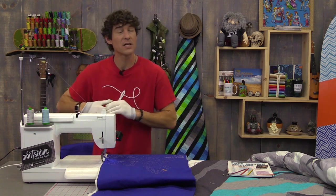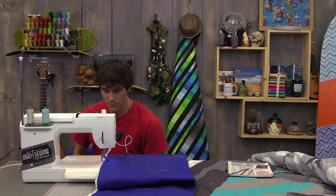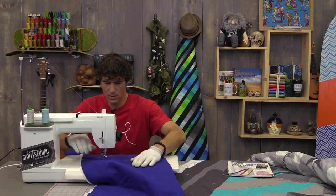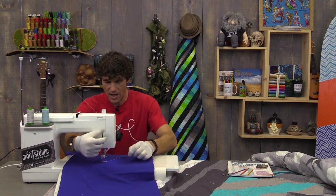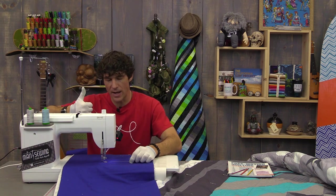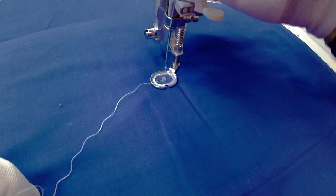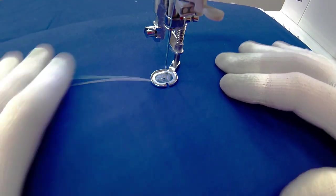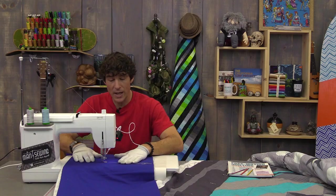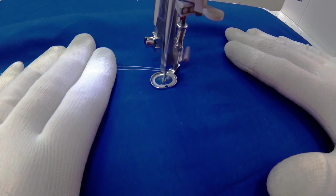I have my feed dogs down because I'm in free motion mode, and I have my spring motion foot on. Normally you'd start in the middle of your project. I've got my presser foot down and I want to bring the bobbin thread up, so I take a single stroke by hand. Then I lift my presser foot back up and floss my thread under the foot — that brings up both thread tails. So I just take a few stitches in place to lock this in, and then begin curving out of here.